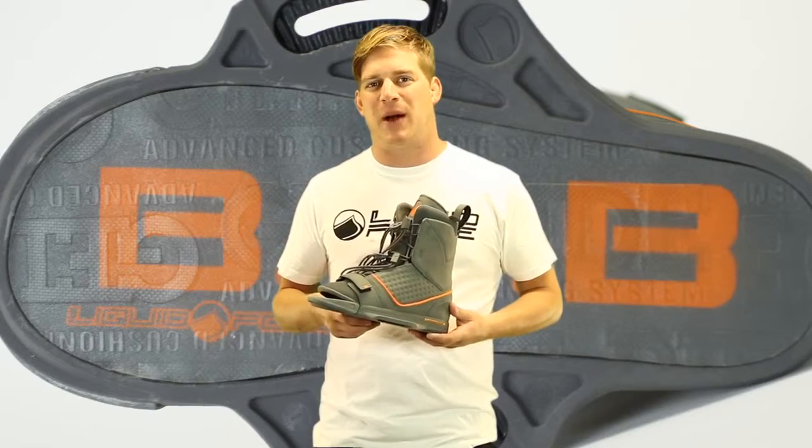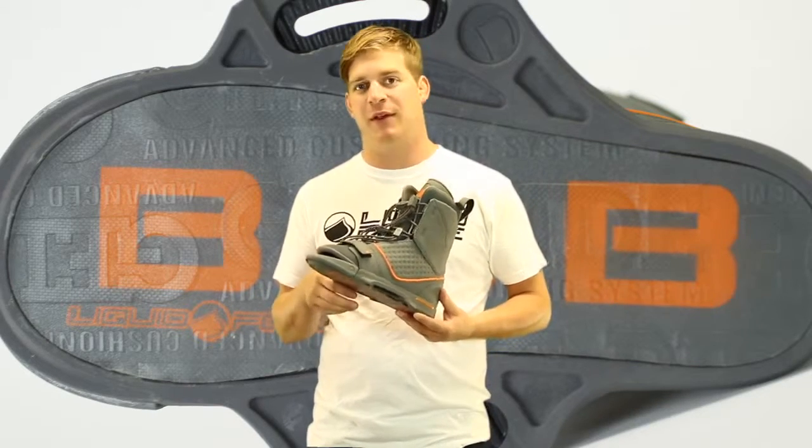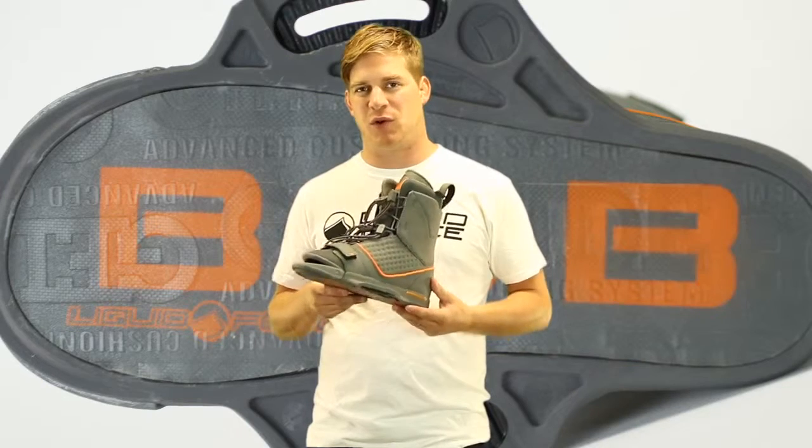Here we have the 2012 Liquid Force B1 binding. The B1 binding is a new concept we developed to give you the feel of an open-toe binding with the control of a closed-toe system.